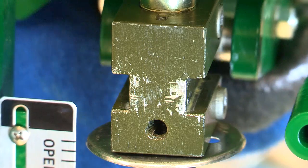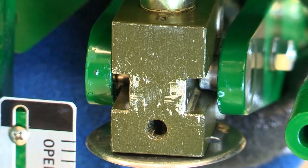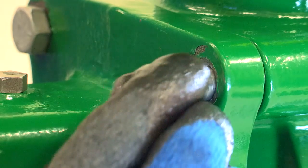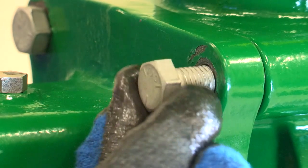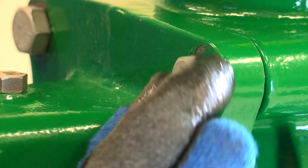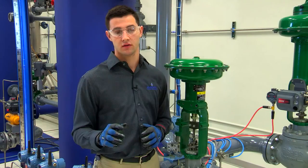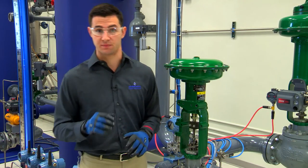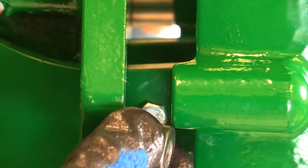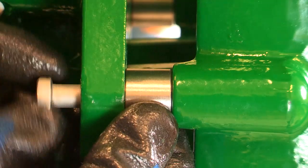Mount the hand wheel assembly by sliding the lever pins into the guided slots on the stem connector. Align the larger holes on the hand wheel bracket with the larger holes on the mounting pad. Next, place the spacers between the yoke and the hand wheel assembly. You may have to pull the hand wheel assembly away from the yoke to make room for the spacers.